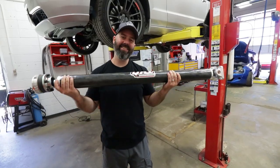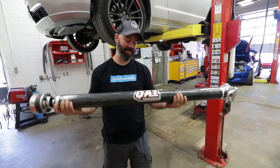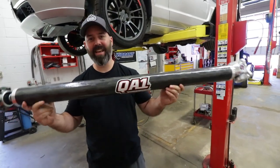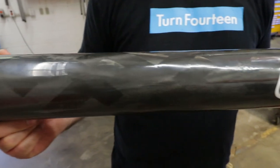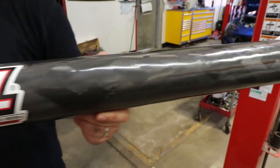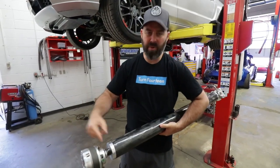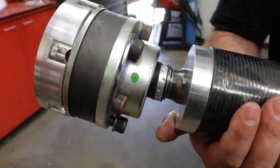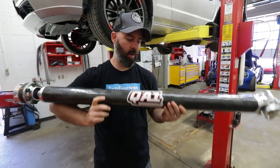This is a carbon fiber driveshaft from QA1 - part of their new Rev series. 'Rev' just makes it sound fast, but it's actually designed to be a high-speed driveshaft with a fancy CV and boot assembly, apparently designed to be super stable at high speeds, which improves its NVH - noise, vibration, and harshness qualities.